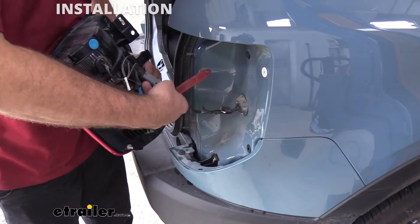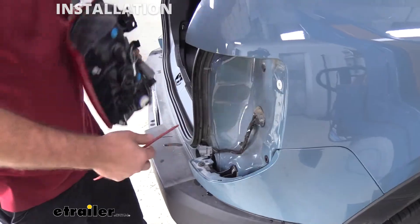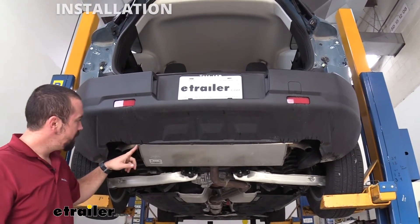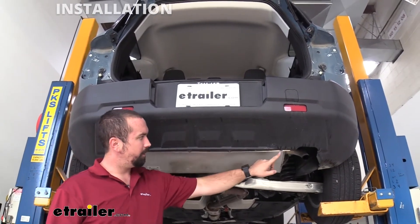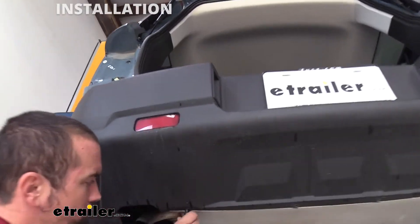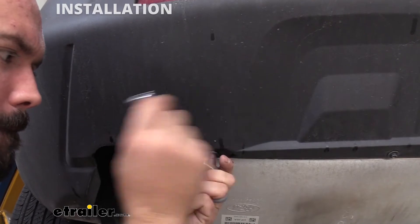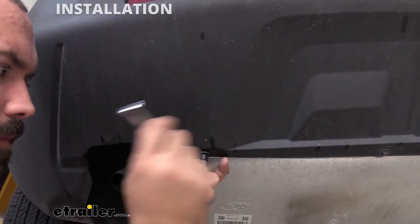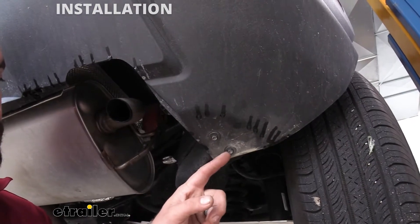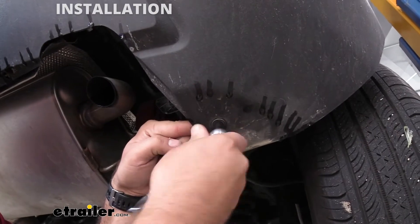I'm going to repeat this same process on the passenger side of the vehicle. On the bottom part of our rear fascia you're going to see four 7 millimeter screws, so go ahead and remove those. You're also going to see two more 7 millimeter screws on each side of the vehicle, so go ahead and remove those as well.